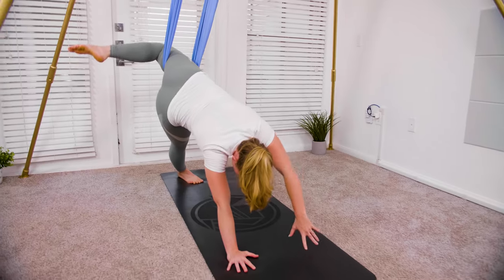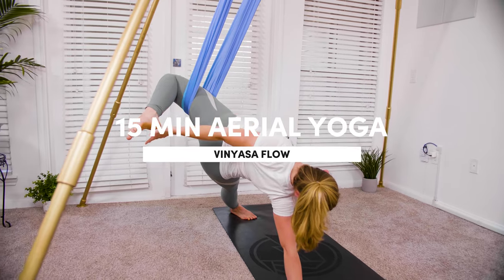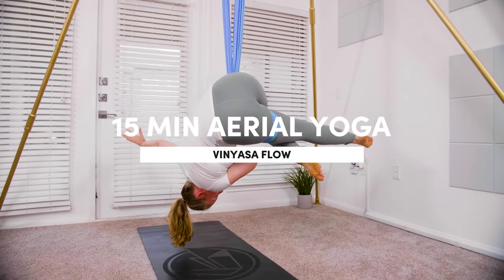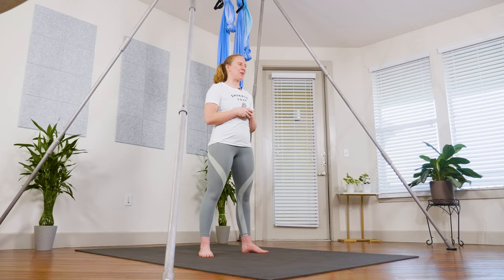Hey guys, welcome to this vinyasa aerial yoga sequence. We'll be going through a lot of inversions today, so make sure that you are listening to your body and using your core when you're coming in and out of your inversion, so that you can control that descent and ascent part of the inversion. Without further ado, let's get started.